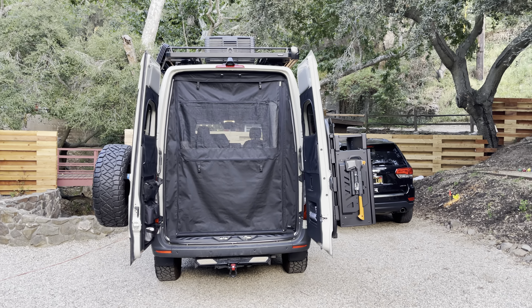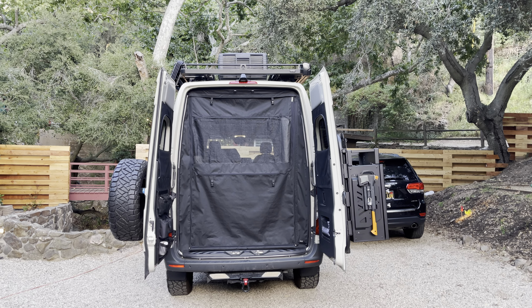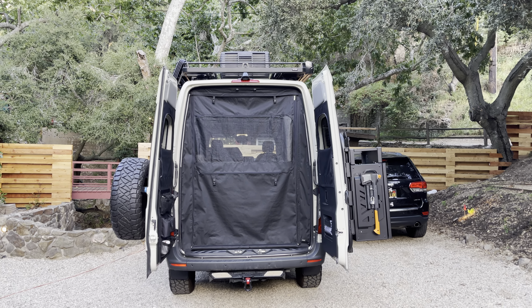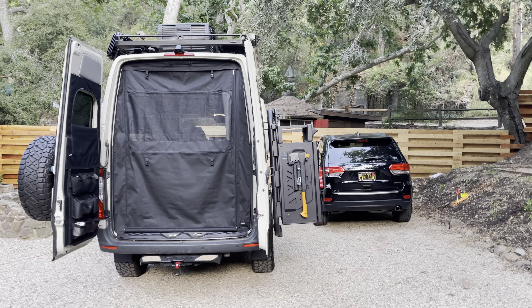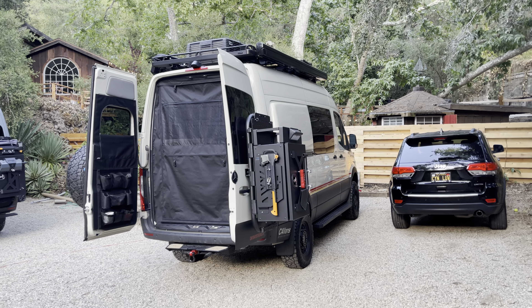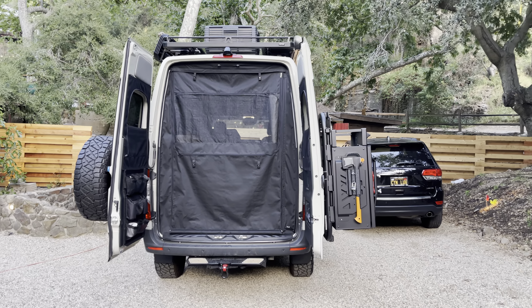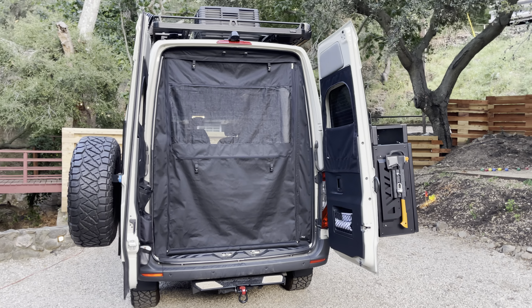Hey everyone, Jason here at Canyon Adventure Vans. Today I'm going to do a quick little video of our new ROLF screens for the Storyteller Modes. As you know, we are now a dealer for ROLF and we stock these bug screens for the Storytellers.